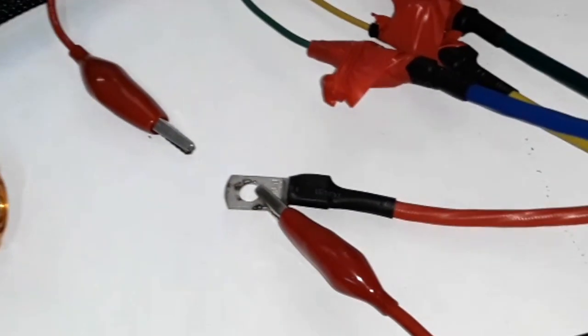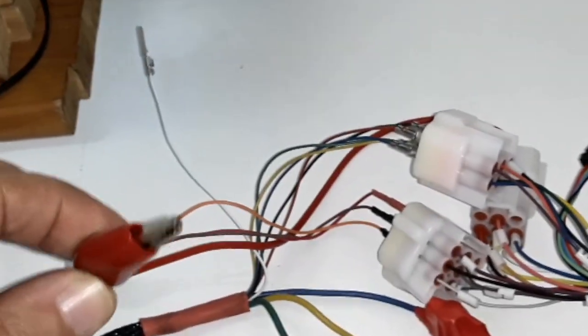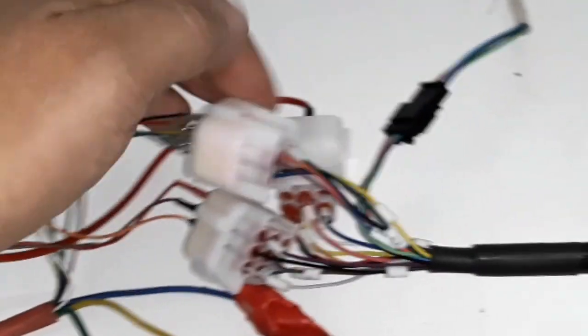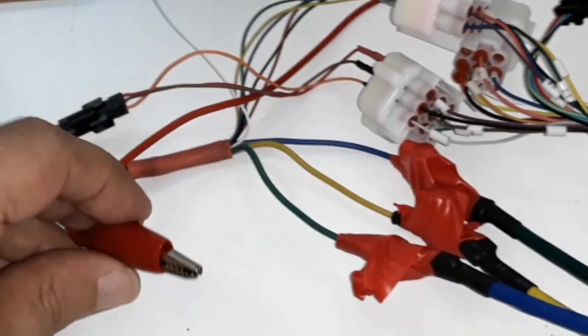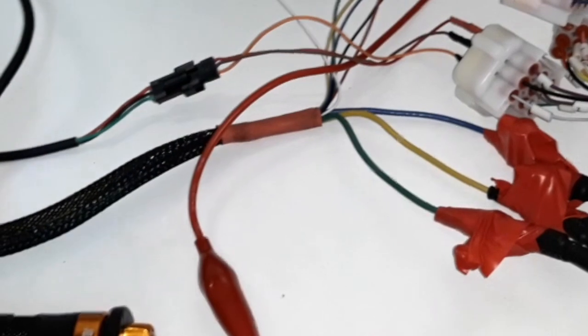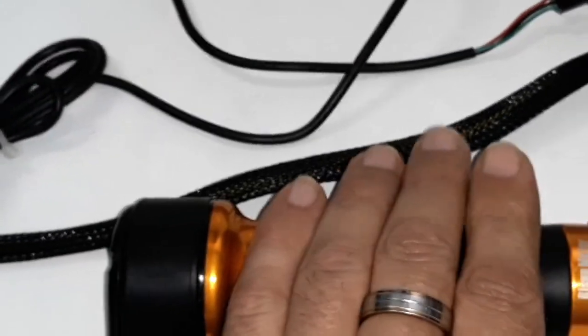You have to connect the battery minus and plus here, and you have to connect pin number seven from this connector, which is the pink cable — this is to activate the controller. At the same time I have connected a throttle in order to test that the motor turns.